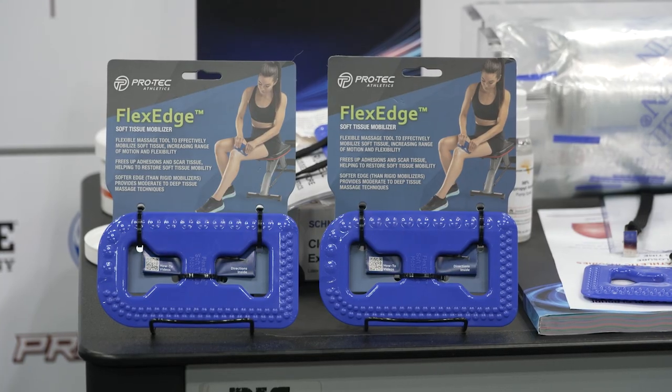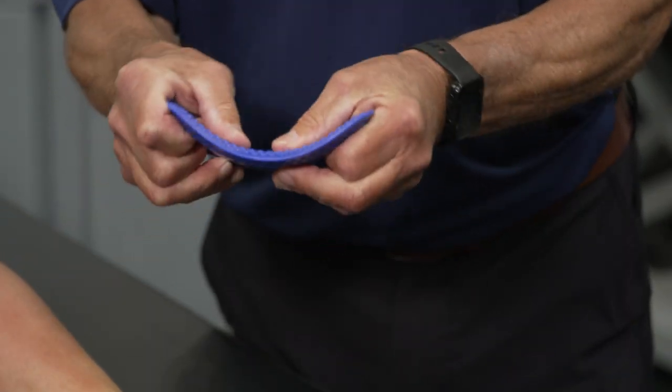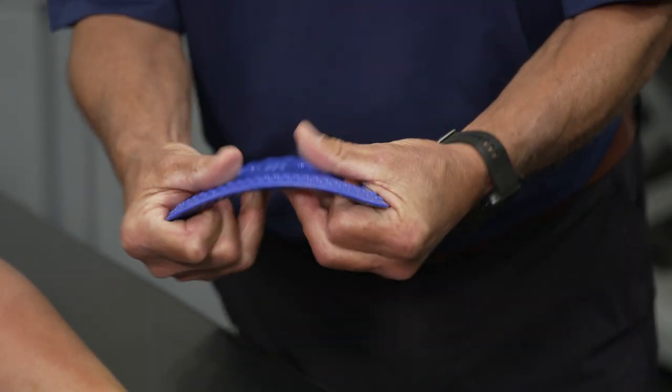This is FlexEdge, a flexible soft tissue mobilizer. I can shape it to any contour of the body that I'm working on.